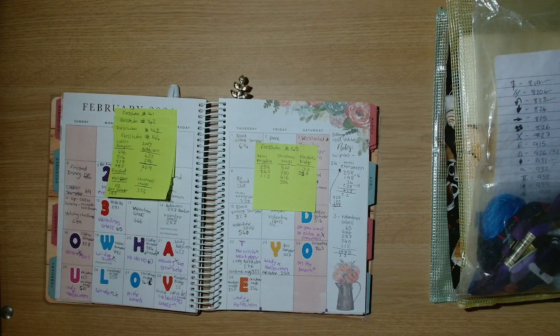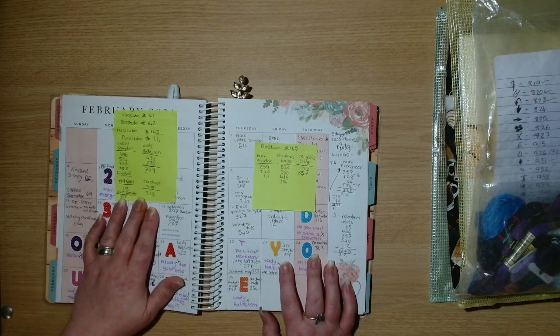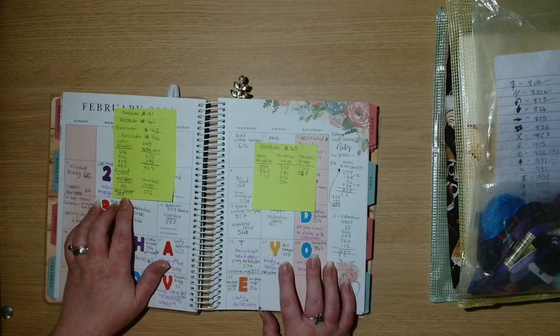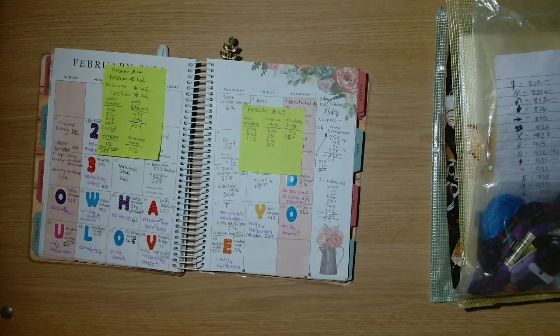Let's get into what I have been stitching since last Flosstube. I think I did some morning stitching last Friday. I've already showed you the bee sampler. So after Flosstube I worked on Mini Ariadne — this is a Heaven and Earth Designs chart. The artwork is by Rachel Anderson.